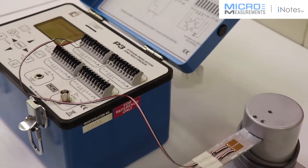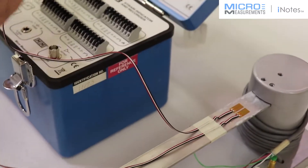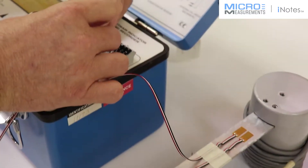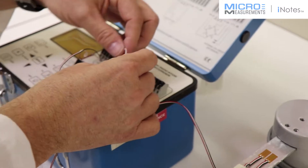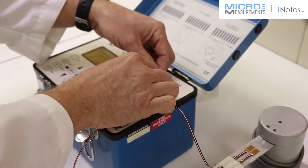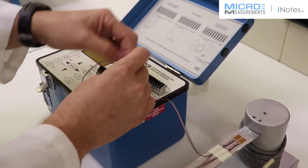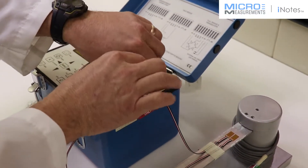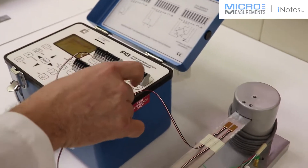On the second strain gauge, on the advanced sensors gauge, we're going to connect it to channel 2. Red wire goes to the P-plus connection. White wire goes to S-minus. And then the black one goes to D350.